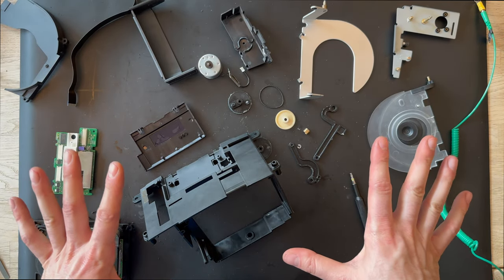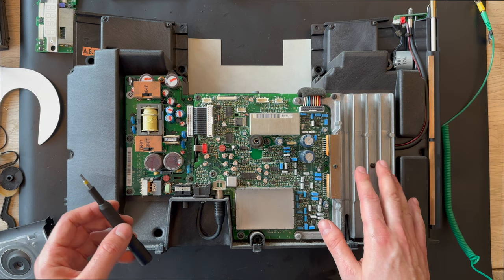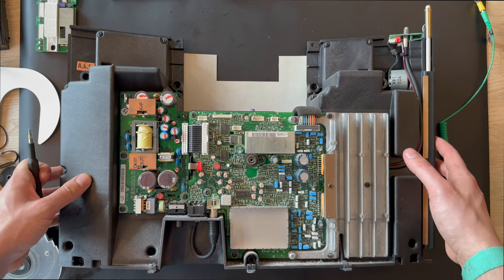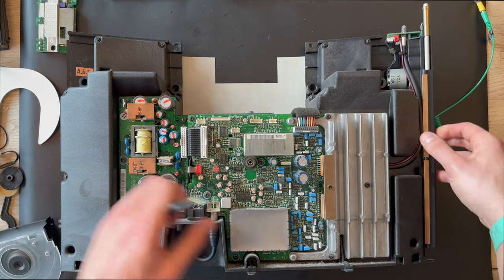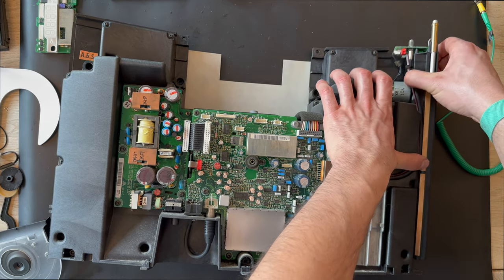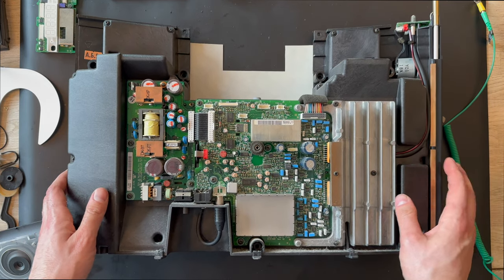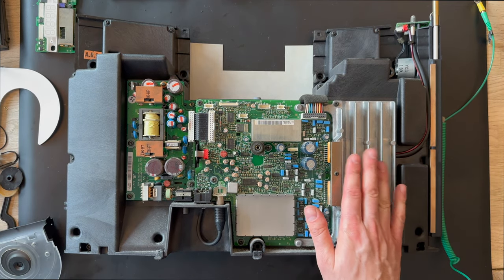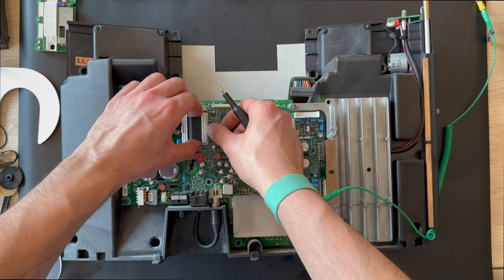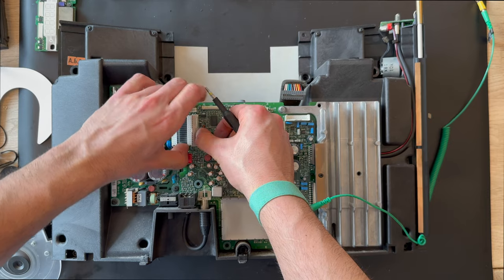I'm going to remove all the parts and bring up the PCB parts for the Beosound 1. Here we have the PCB boards — this must be the amplifier unit, and here is the power supply. There is the antenna with the motor. Let's focus on the amplifier board and remove that first. I think this was the last screw. I've removed the cable and will also remove the cable between the power supply and the amplifier board.